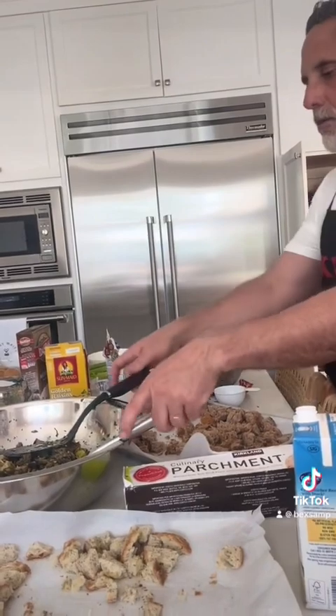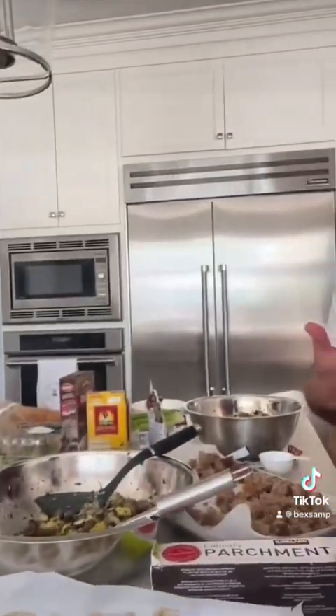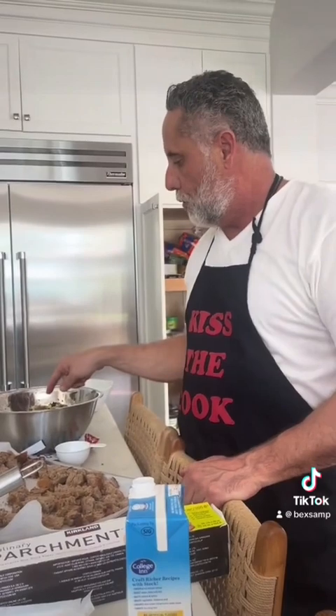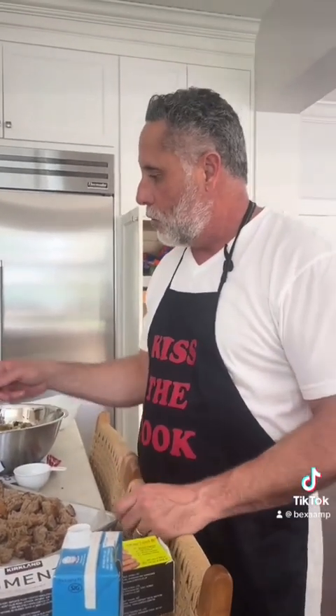We're working on stuffing and we're almost done. We put the concoction in with some toasted bread — the croutons — the concoction of sausage and onions, and some mushrooms — mushrooms for the vegetarian one. Then we put a golden delicious apple. In each one of them, we put some celery that we had cooked a little bit. And obviously rosemary, sage, thyme, a little savory. And some cranberries, raisins, golden raisins, regular raisins, cranberries, and some almonds to give it a little crunch.